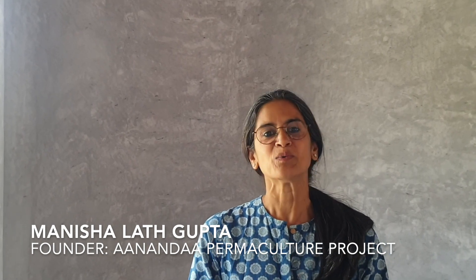Hello there, I'm Manisha Lanthi Gupta from Ananda Puma Culture Project and I'm back with another video on sustainable architecture. I'm not an architect but I've been building a sustainable house at Ananda and I have learned so much in the process that I could not help but share with you everything about sustainability in construction that I have learned over the course of this year.